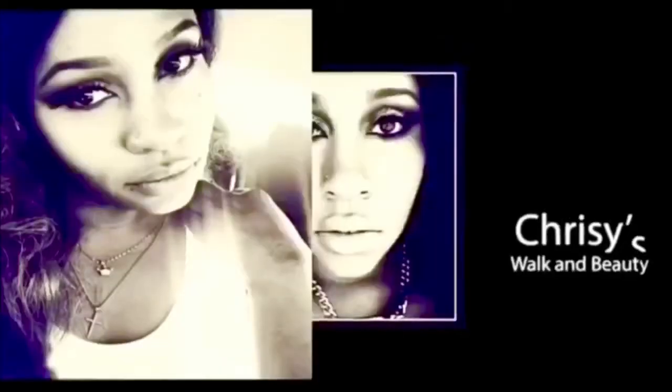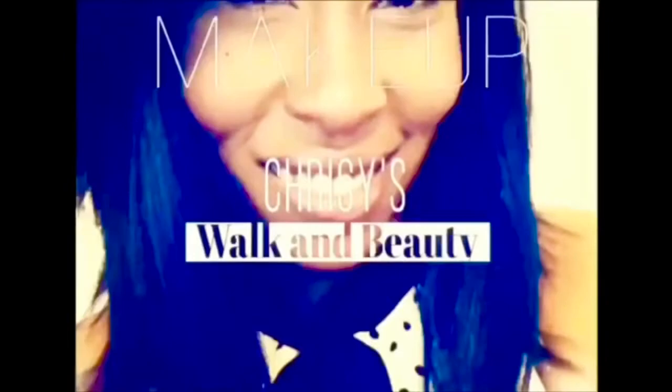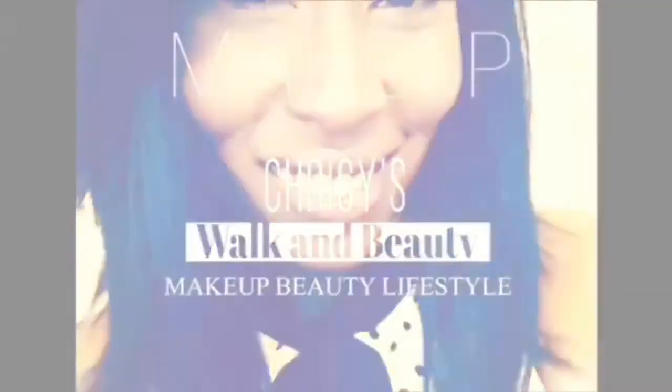Hi you guys, my name is Chrissy and welcome to my channel Chrissy's Walkin' Beauty. So today we are going to do this very work appropriate, very cute look, and surprisingly from the Back to Brazil palette from BH Cosmetics.